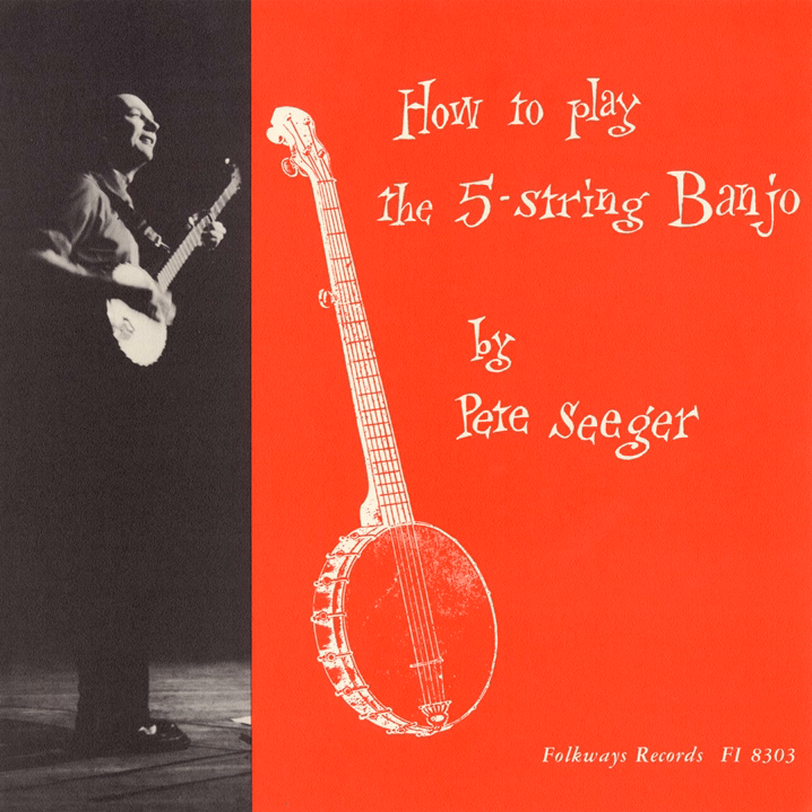Now try this. Pluck up with your index finger. Hammer down with your left hand. Brush down with your ring finger. Pluck the fifth string with your thumb.